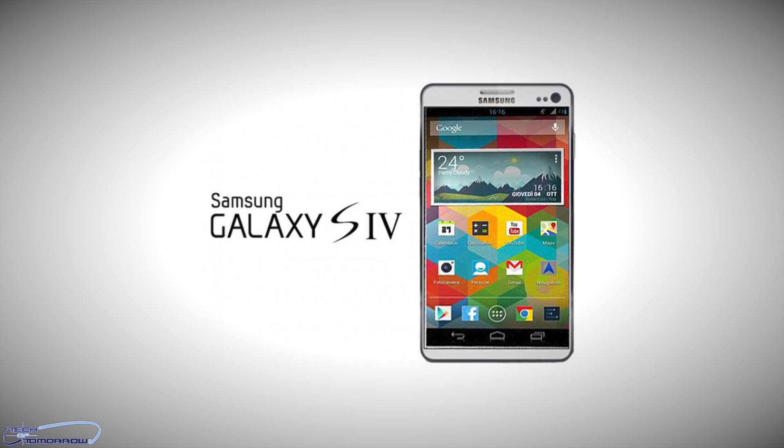Good morning. Welcome back to Tech of Tomorrow. I'm Elric, your host, and you guys know that today, March 14th, 2013, Samsung at 6 o'clock tonight will be releasing all the new information on their brand new S4 Galaxy phone.